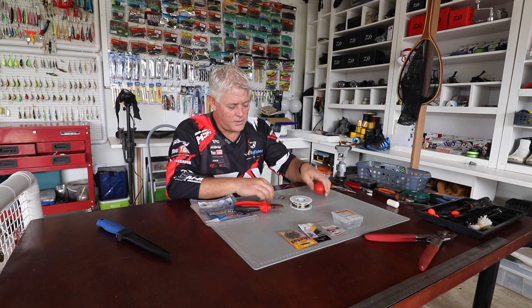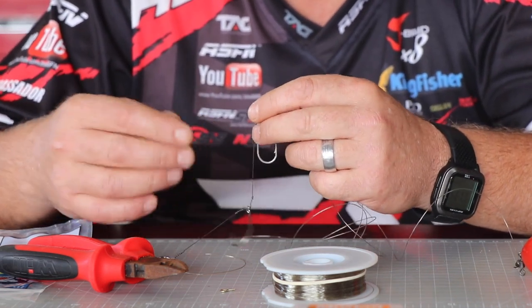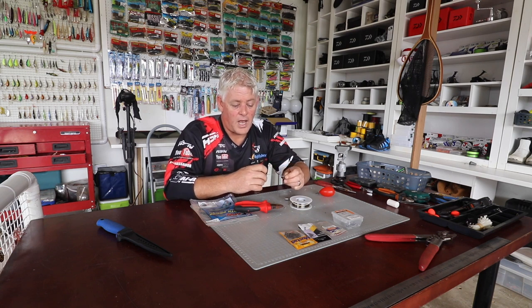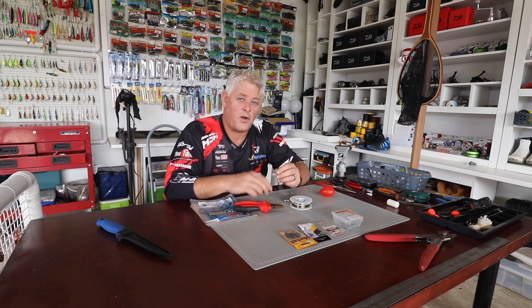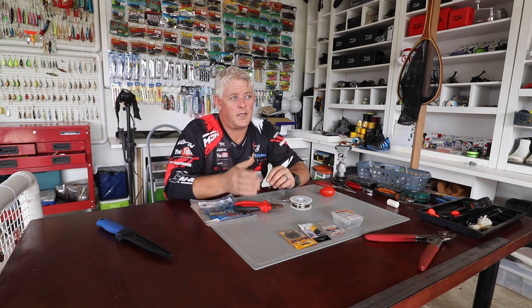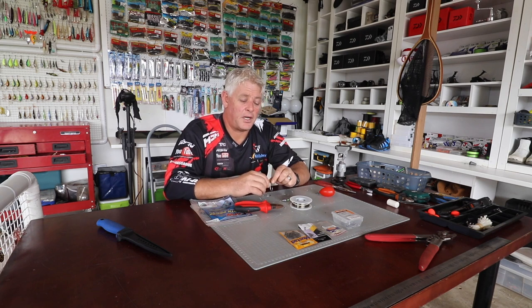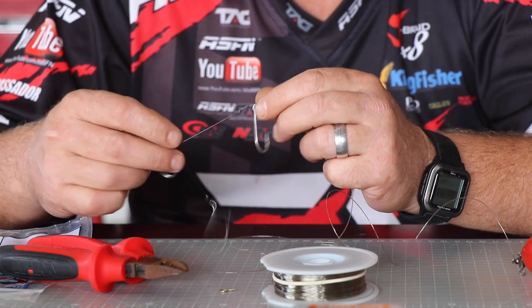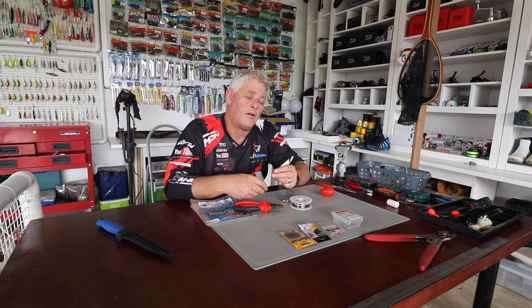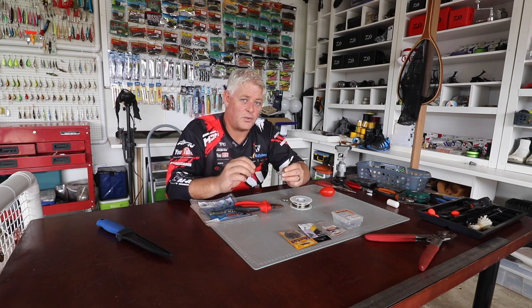Shad season is around the corner — everybody's waiting for that, as it's probably the most targeted species in South Africa when it comes to saltwater fishing every year. We've got hundreds of thousands of anglers coming from inland as well as the coastal guys targeting the shad that runs from June here in South Africa, starting in June and running right through October until the season closes around the 1st of December. Shad are found along our coast from Cape Town right around up to Cozy Bay, so every saltwater angler in South Africa will at some stage be targeting shad.